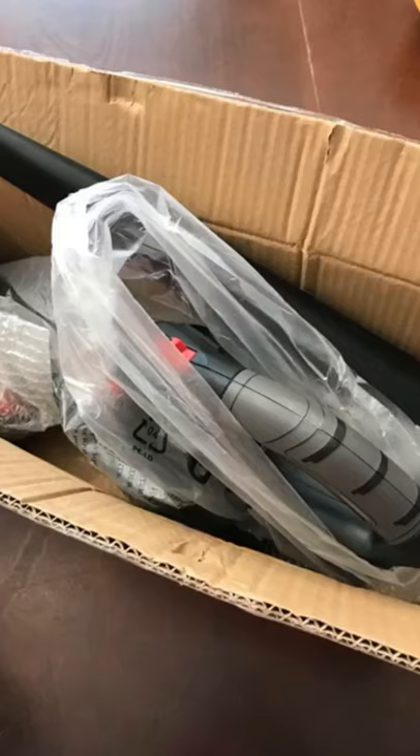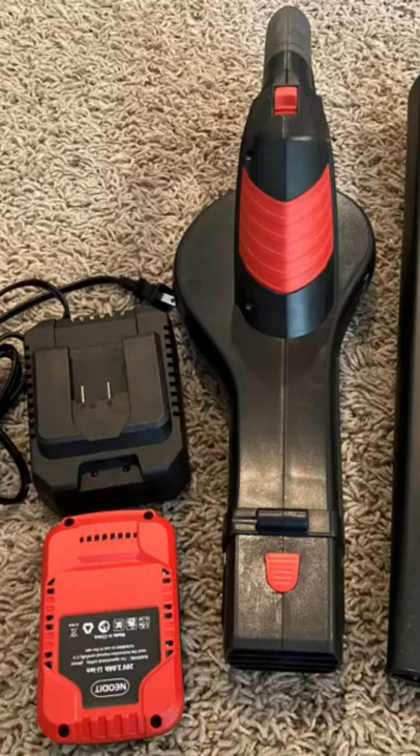I was surprised by the quality of the blower. It's made very well and seems to function great. It's cordless and easy to recharge with the lithium battery. It is quite a strong machine for being smaller than most leaf blowers I have. I like that it's easy to carry around and simple to use. This is a good product for an affordable price.